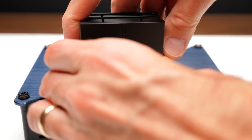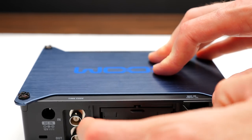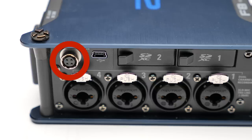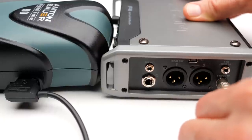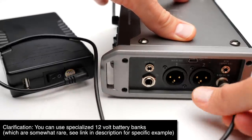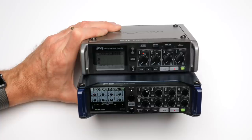The nice thing about the Zoom F4 and F8 is that they come with a tray for eight AA batteries, which powers the unit from about two and a half to three and a half hours depending on how many microphones you're running. You can also add a variety of other battery types via the four-pin Hirose input — a really nice professional locking connector. This opens up V-mount or Anton Bauer batteries, MP1-style batteries, and even specialized USB battery banks. I recently bought one for under $40 that can power these units for hours.